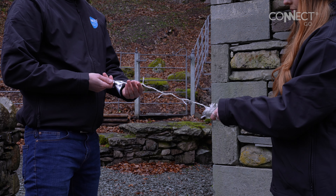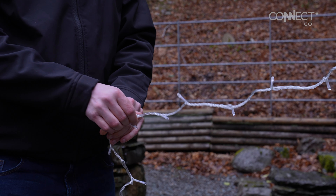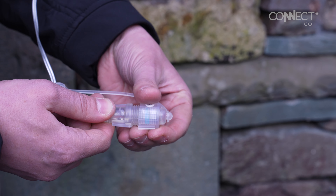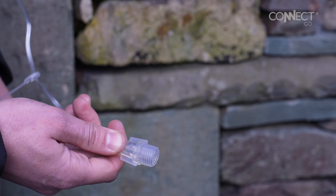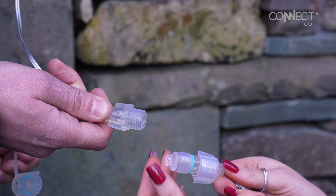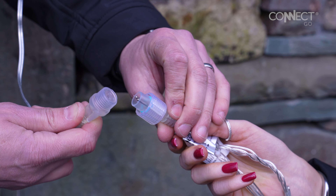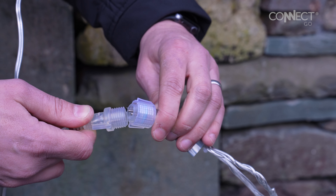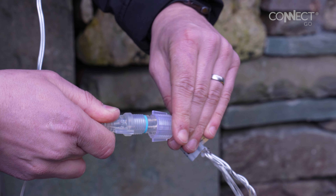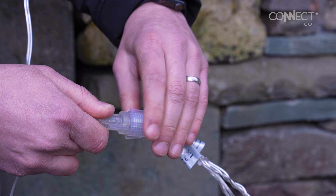When removing the string lights from packaging make sure to untwist them before fitting. Beginning at the small transformer, unscrew the connector cap and position it to meet the male connector on your first set of string lights. To help align the male and female connector pins there are arrows on the connectors and a keyway groove. When the pins are aligned, push the two connectors fully together until the blue O-ring is squeezed, then tighten the wind cap securely for a watertight seal.